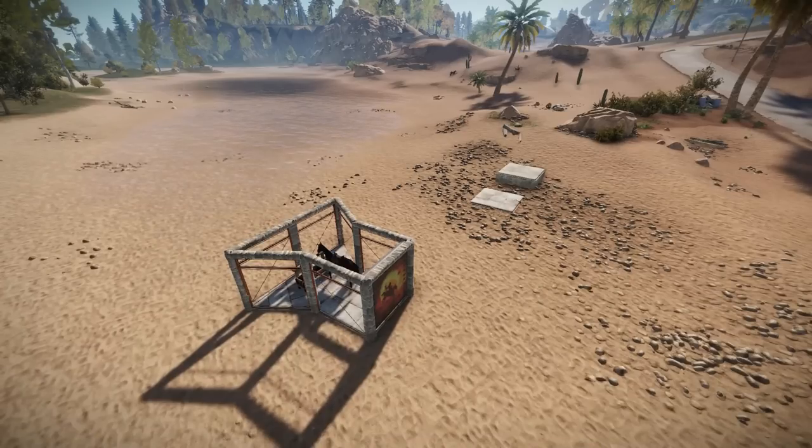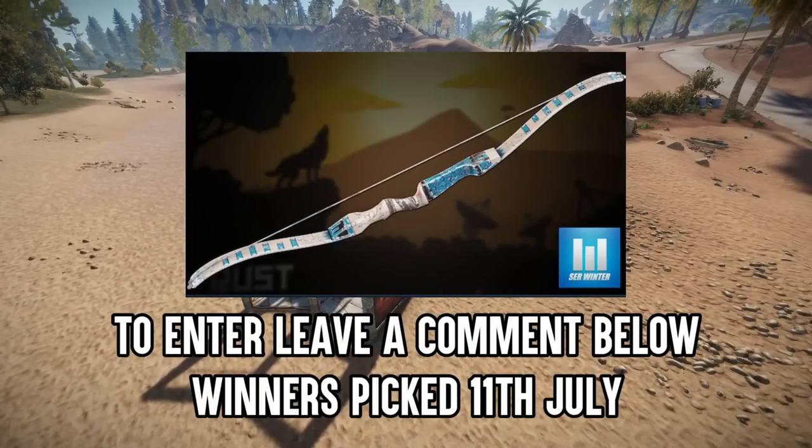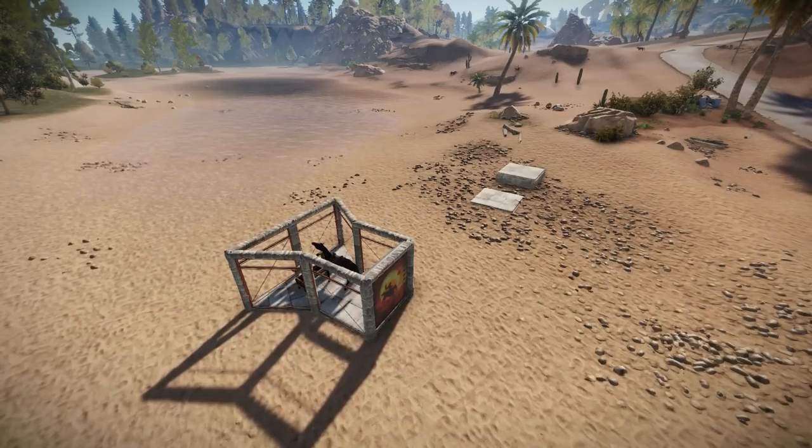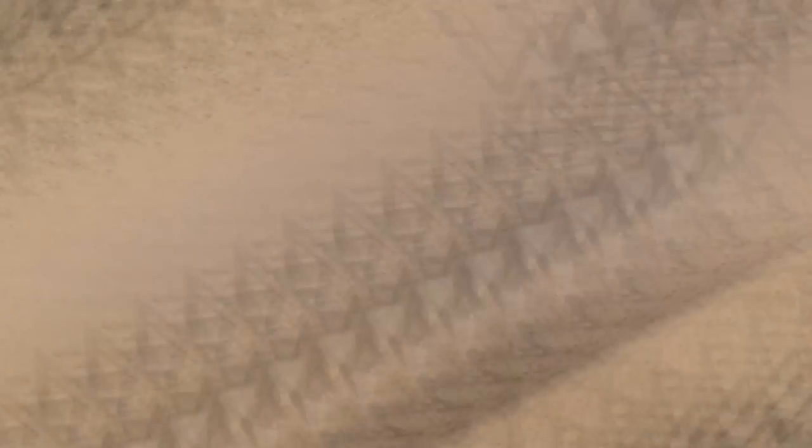Just before we start, we're running a competition which will end on the 11th of July for this winter bow — it's free, all you have to do is comment below. Also, if you like these type of guides make sure you leave a like so I know as a gauge if they're worth continuing or just to knock them on the head.